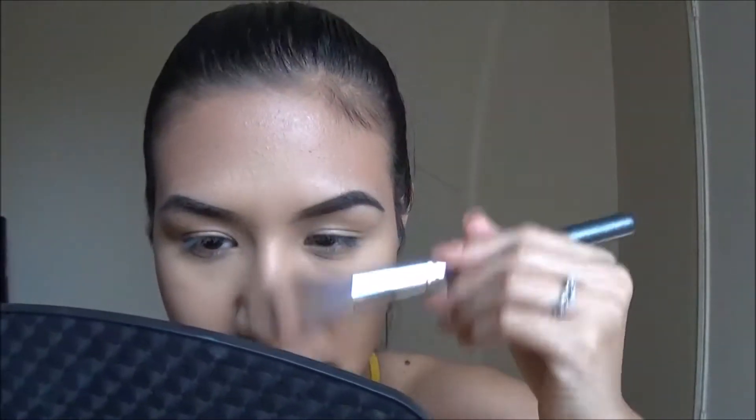I don't really like to contour very harshly for everyday makeup because I feel like it looks very unnatural, but this is what I normally do on an everyday basis. I'm going to take the edge of the brush and just go down the side of my nose.